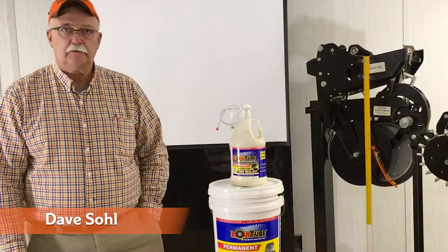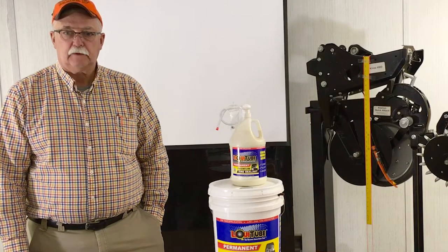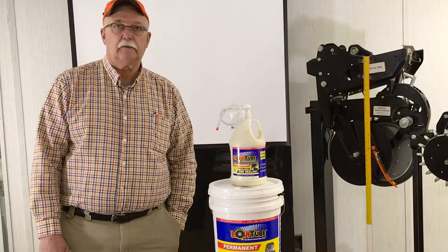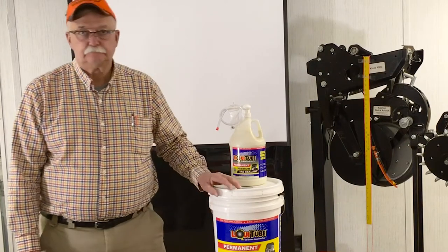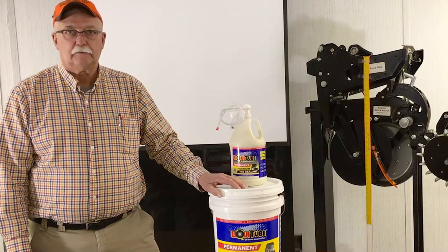I have Dave Soule here from LiquiTube Manufacturer Company. He's selling the LiquiTube and he's going to describe some of the differences between LiquiTube and other brands of products on the market and why this one is better. Go ahead, Dave.